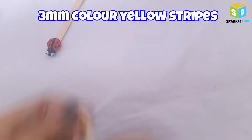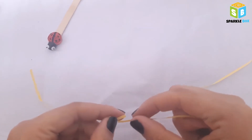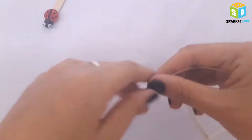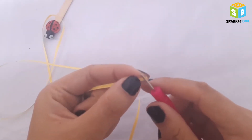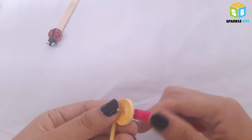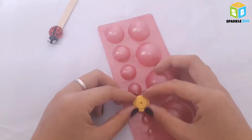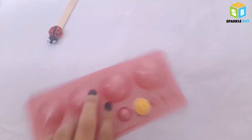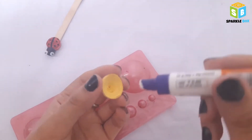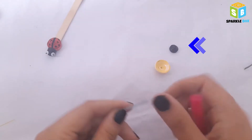Take 3mm yellow color strips — I'm using six strips here. Join all six strips together by applying a little glue, then start making a tight coil. The method is the same as before. Secure the end with glue. Again use the quilling mold to make a dome — here I'm using size 4 on the mold. Press down the coil gently. Apply glue inside the dome to secure it. Similarly, I've also made another small black dome.